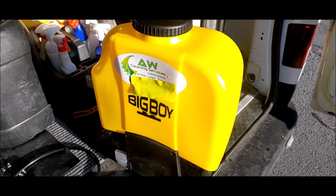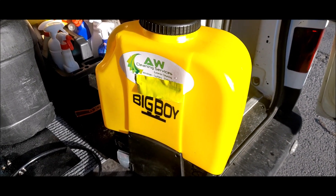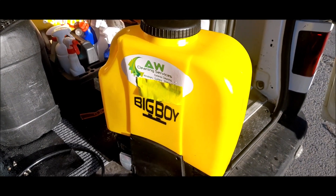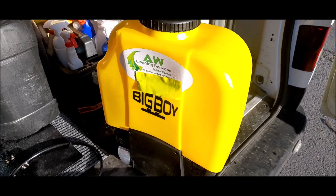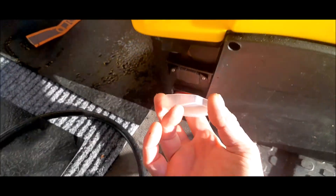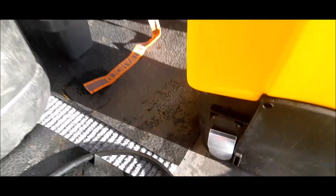Welcome to the AW Services YouTube channel. Today's video is how to problem solve and fix a Facelift Big Boy backpack. If you've recently got into waterfed pole window cleaning, or you're an existing window cleaner or someone that specializes in soft wash, and you've got a Facelift Big Boy backpack — when you turn on the power switch, either left for speed control or right for full power, you get no power output, no pump noise, no nothing.